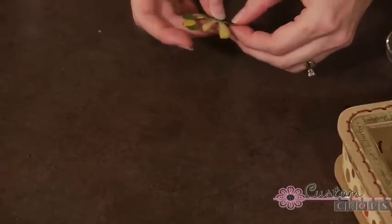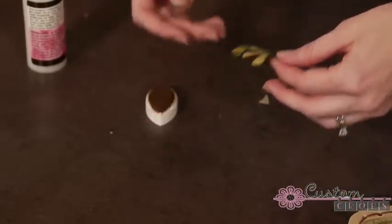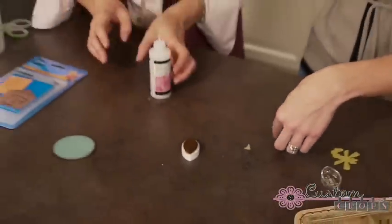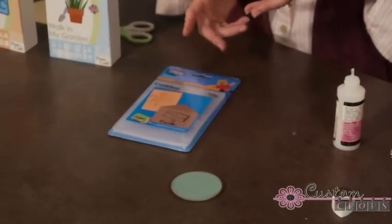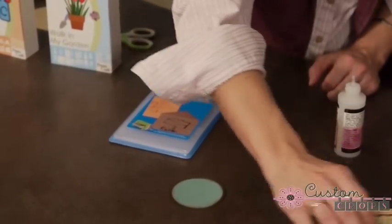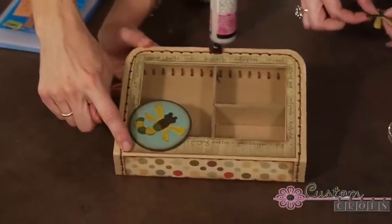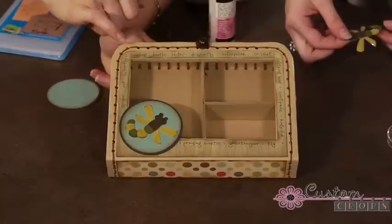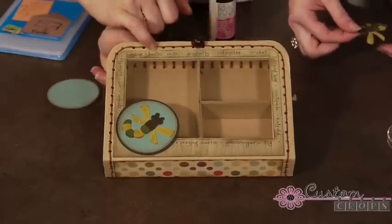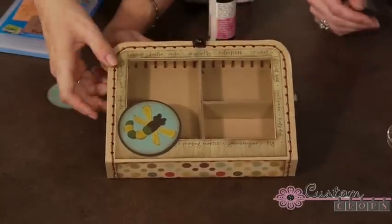Miranda, if you want to finish up the other bugs, I can use this embossing folder and do the back piece. We should also mention that Karen did a really cute thing here — she put the Cosmo Cricut Mr. Campy paper on the front.